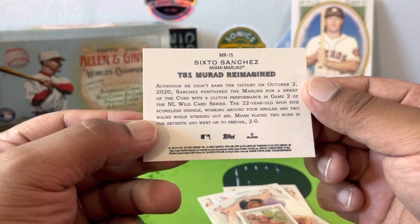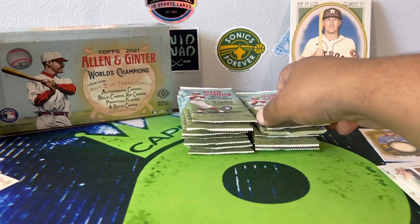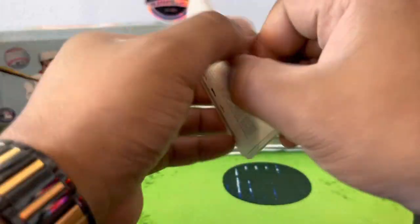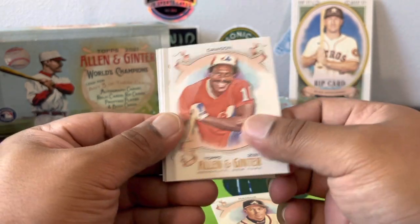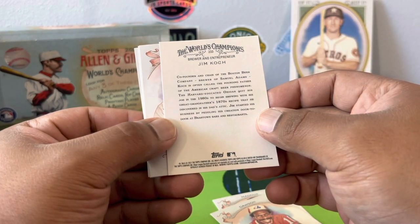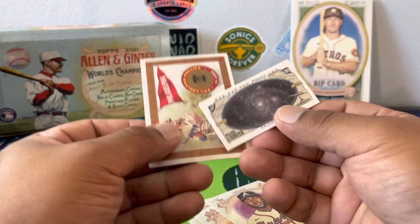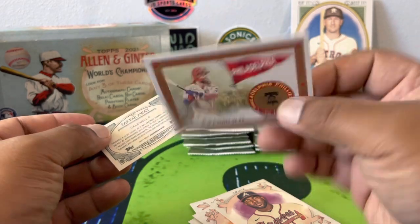Sanchez, T51 Reimagined. We may get one more hit so don't leave just yet. One more hit lurking — Mr. Greg Maddux looking sophisticated in those glasses. Andre Dawson the Hawk. Jim Coach, Strasburg, Ozuna, a mini Far and Away — oh that's a galaxy card. Caldwell 5, and then a Bryce Harper.